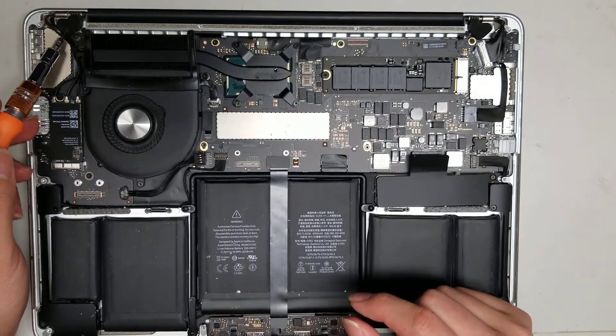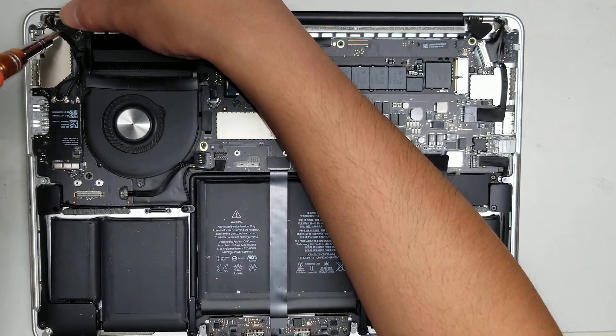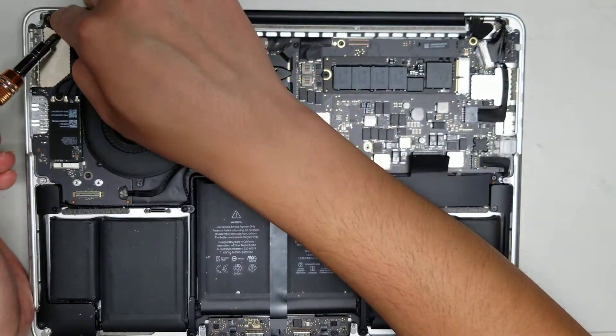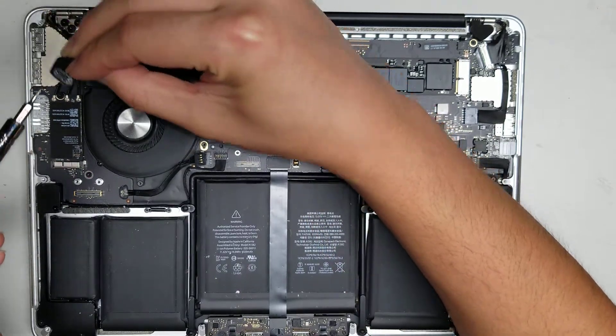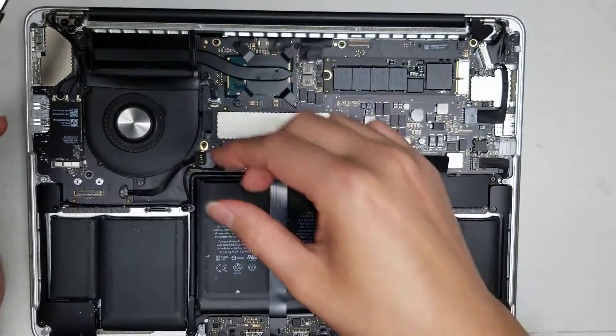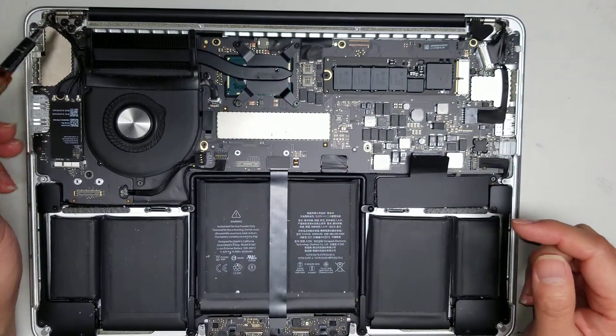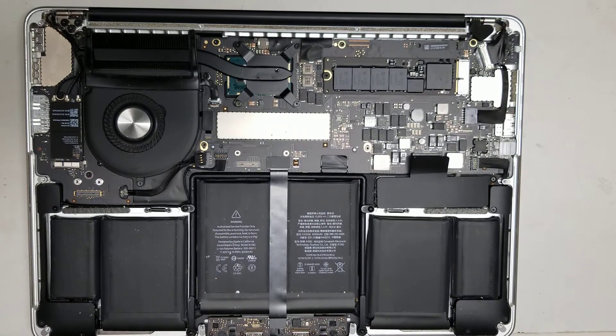Remove the little rubber piece here — get your screwdriver underneath, and between the two screws, pry it up so the adhesive stays inside, which keeps you from losing it. Then to loosen the next screws, switch to a T8.